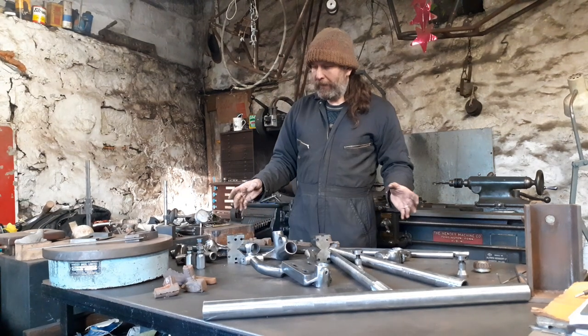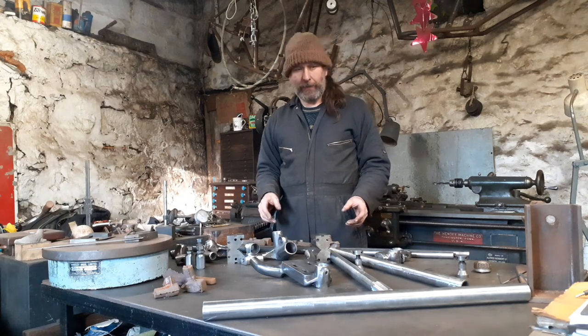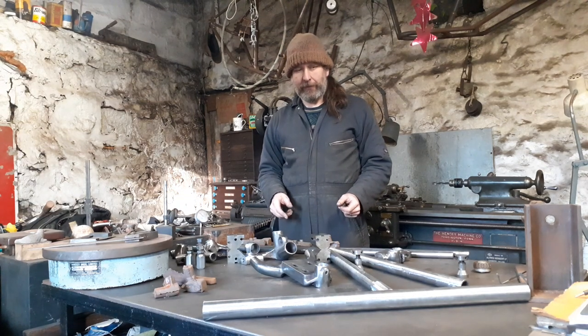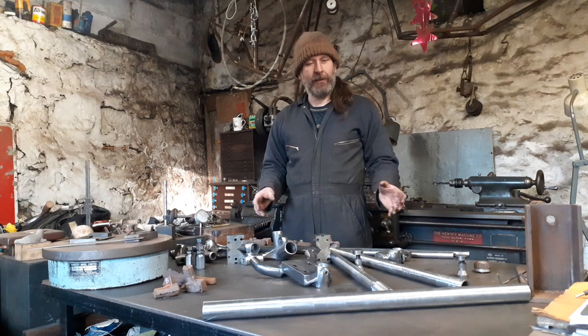There's probably about 400 hours worth of work already into this table full of parts. It's really quite a slow old job but incredibly rewarding, especially when you think—